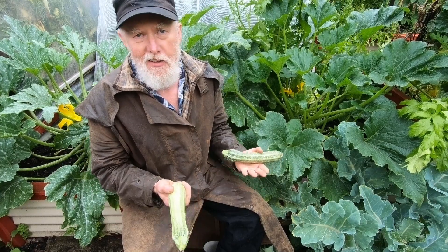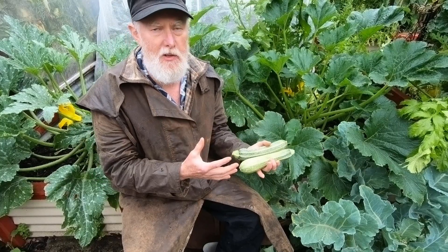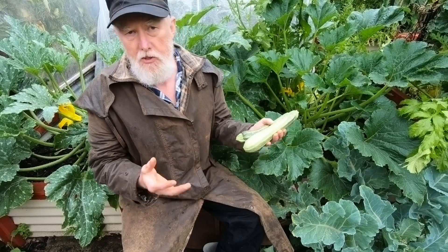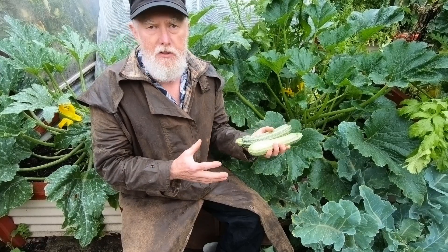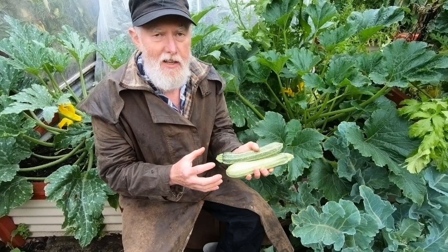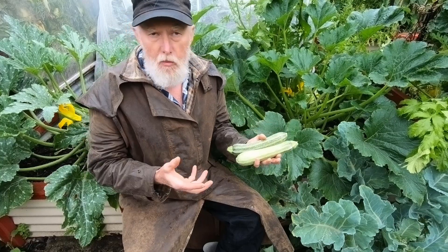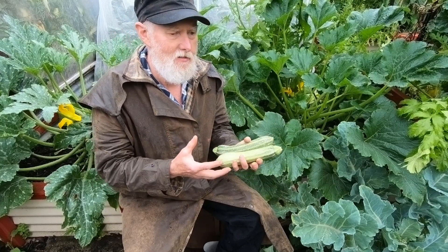The third option is to apply some way of preserving them for later use. One simple way is to dry them — most vegetables can be dried. You could cut them up, slice them or cube them, and put them in a dehydrator. What you get is going to shrink a lot because there's a lot of water in a zucchini, and it won't be very tasty on its own, but it's still fine to add to a soup or stew in wintertime.